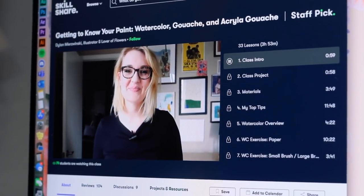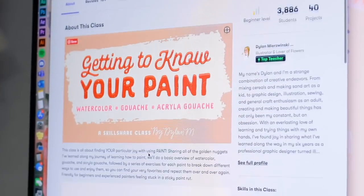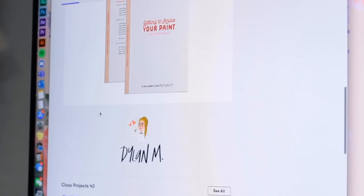If you get a yearly subscription it is under $10 a month, and they have thousands of different classes. One of my favorite people here on YouTube, Chloe Rose Art, actually has a digital painting class there, which is so great. The class I wanted to highlight for you guys this time around is called Getting to Know Your Paint: Watercolor, Gouache, and Acrylic Wash, by Dylan Merswinski. It's a great class for beginners — specifically focused on beginners. So if you've been afraid to start watercolors, make yourself a watercolor paint palette, then go get your free two-month trial if you're the first 500 people to click the link in the description box below and take this class and get started on watercoloring.